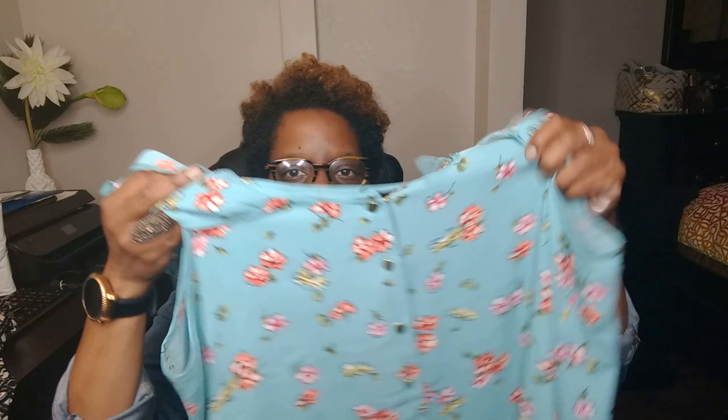We also have a pricing sheet. The first item is a jumpsuit — it has a wrapped front, and it looks like it has pockets. It's a pantsuit and I like this print, it's really jazzy. Next we have an off-the-shoulder top with gold buttons down the front, and a camisole with a tie in the front.